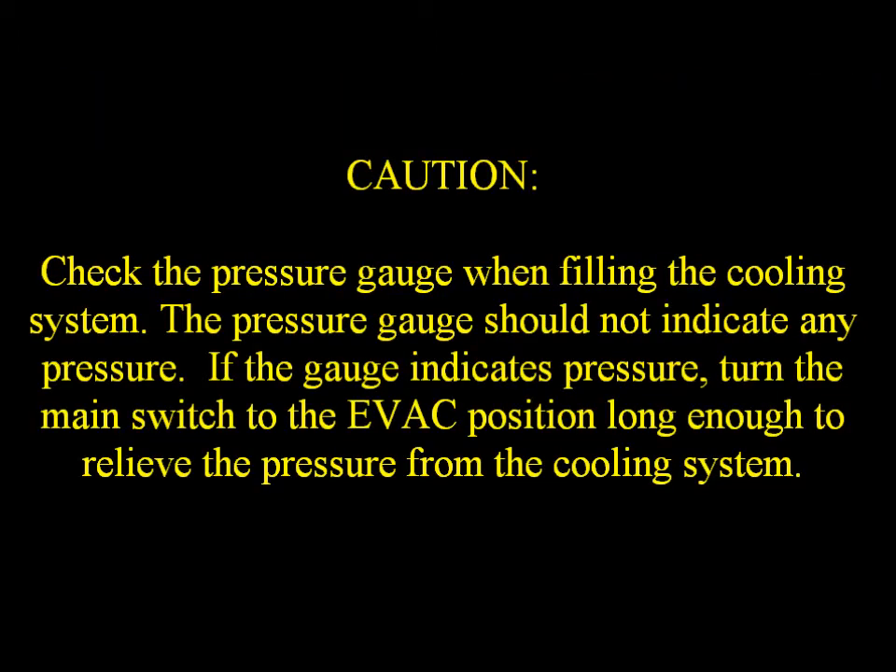Caution! Check the pressure gauge when filling the cooling system. The pressure gauge should not indicate any pressure. If the gauge indicates pressure, turn the main switch to the evac position long enough to relieve the pressure from the cooling system.